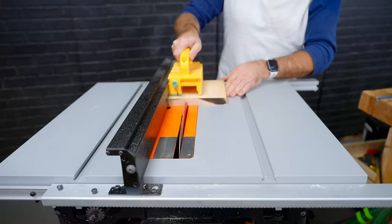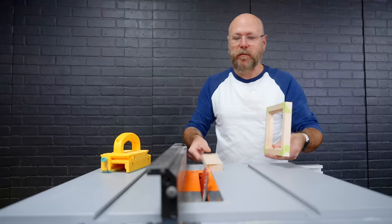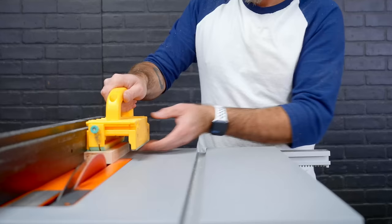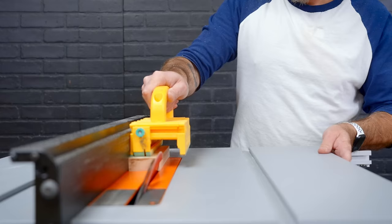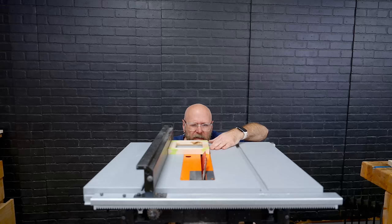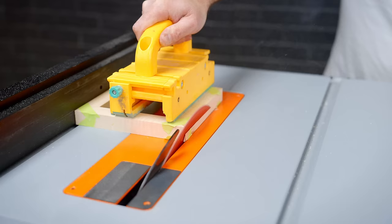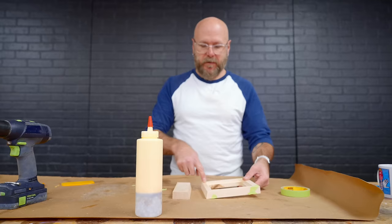I went ahead and cut the stand for the bottom of this picture frame. I got my blade set to 75 degrees, so after I push this through, I'm also going to cut the same angle on the bottom of the picture frame. I'm just going to eyeball this up here so it cuts off just enough to put that angle on there. Now I'm going to put a little bit of glue on here and clamp these guys together.